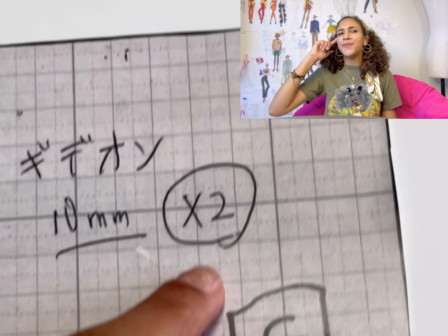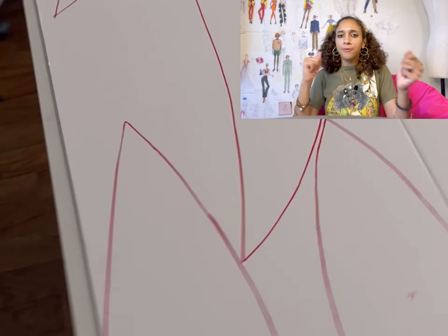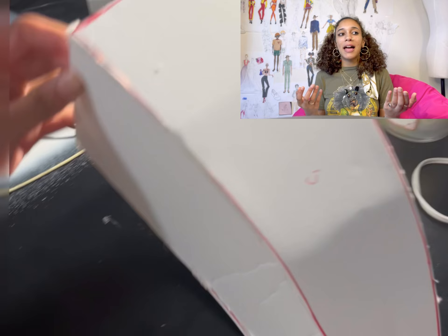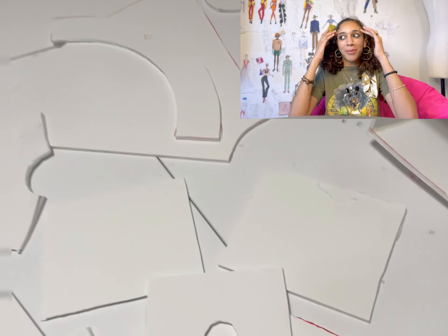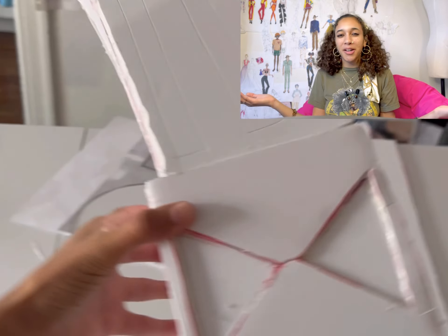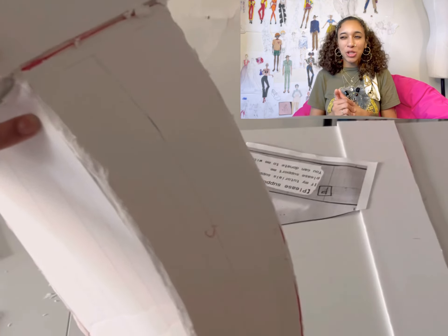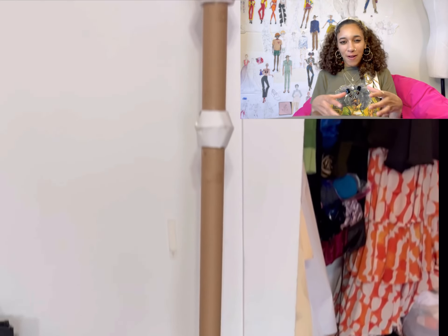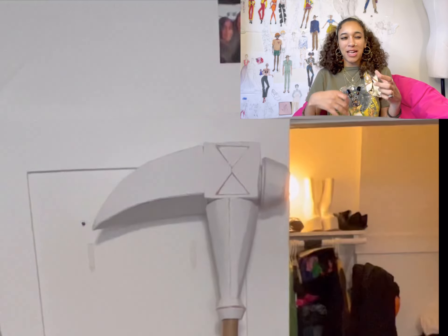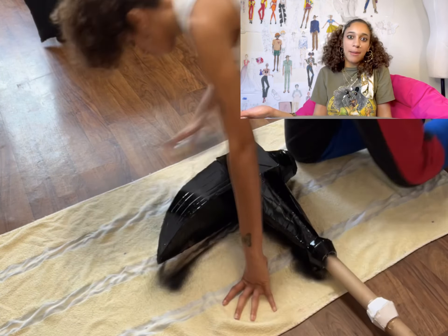The other hard part was finding the materials. You're supposed to use a certain type of flexible but sturdy material for prop making, but I couldn't find it. They said you could use cardboard, but I don't think they were correct. I ended up finding poster board, which was a lot sturdier. I used hot glue and E6000 glue to get everything to hold together, but even that was a little bit tricky — it was a mess, but it eventually came together.